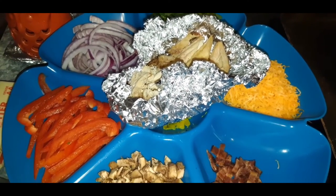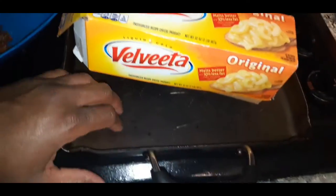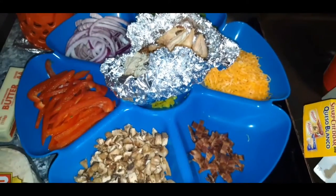And over here of course I have butter and my shells. This is going to be like a one-pan job — all you will need is one pan. I'm using my favorite pan right here, so let's get into the video!